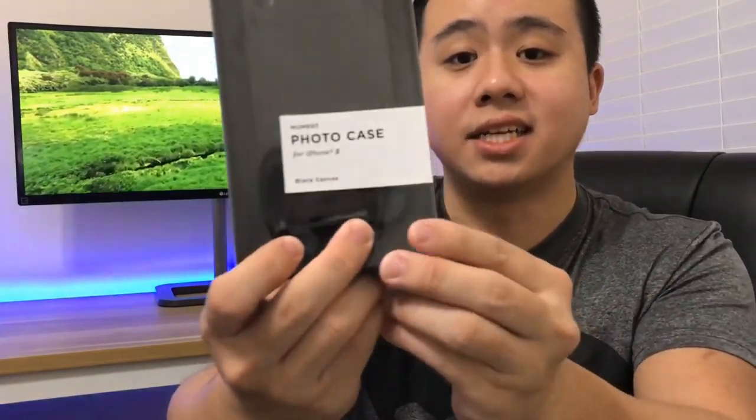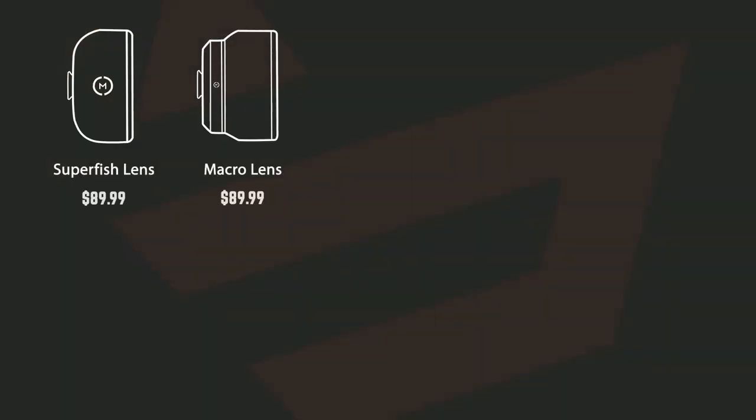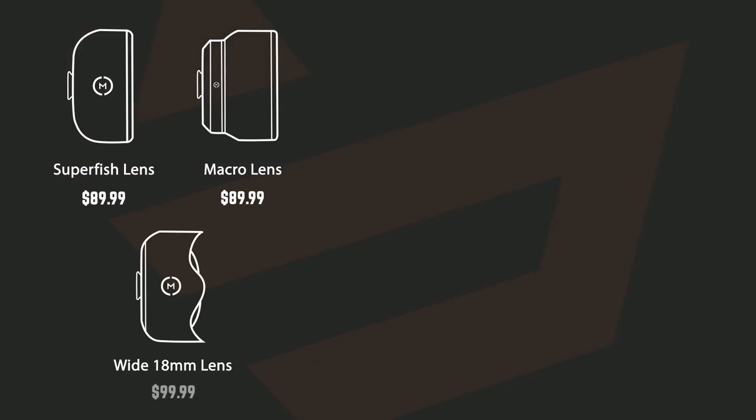All of these lenses are second generation models. In order for these lenses to work, you must purchase the Moment photo case, which is what you will be attaching the lenses on. Each of these lenses and the phone case are sold separately. The superfish lens and the macro lens will cost you $89.99, and the wide lens will cost you $99.99.